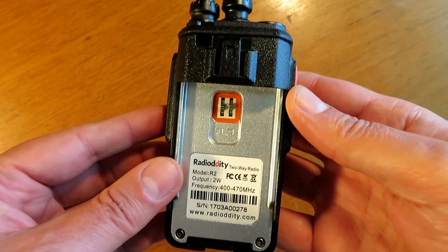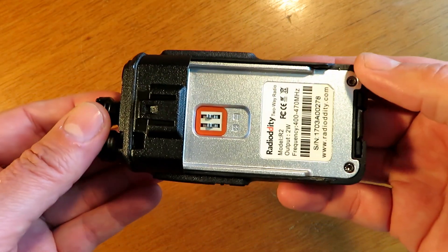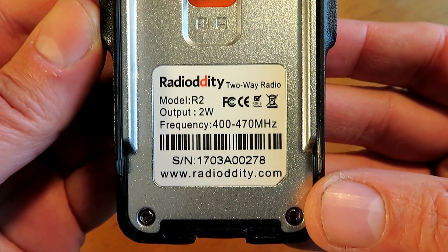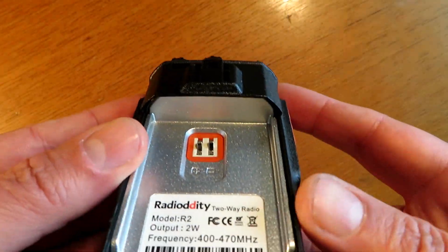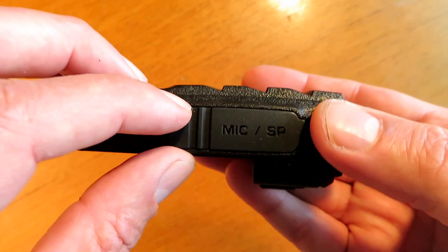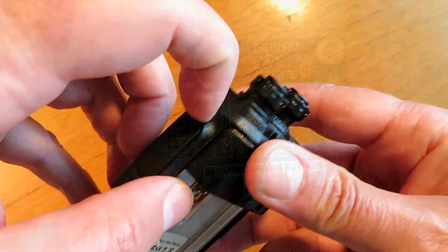For the radio transmitter, all you need is for it to be programmable and have a VOX facility — voice activated. It is of course possible to switch the radio via a relay, but the VOX facility removes the requirement of that. Right, let's dive in — hope you enjoy it.